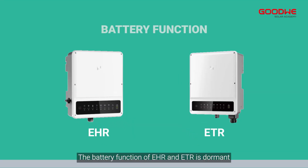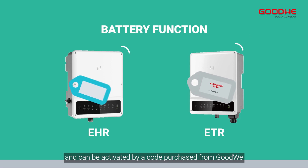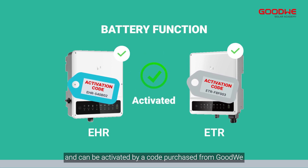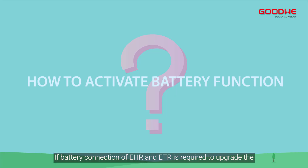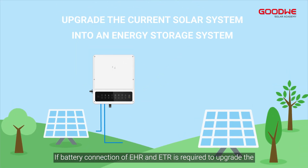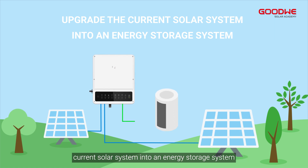The battery function of EHR and ETR is dormant and can be activated by a code purchased from GoodWe. If battery connection of EHR and ETR is required to upgrade the current solar system into an energy storage system, please refer to the following steps.